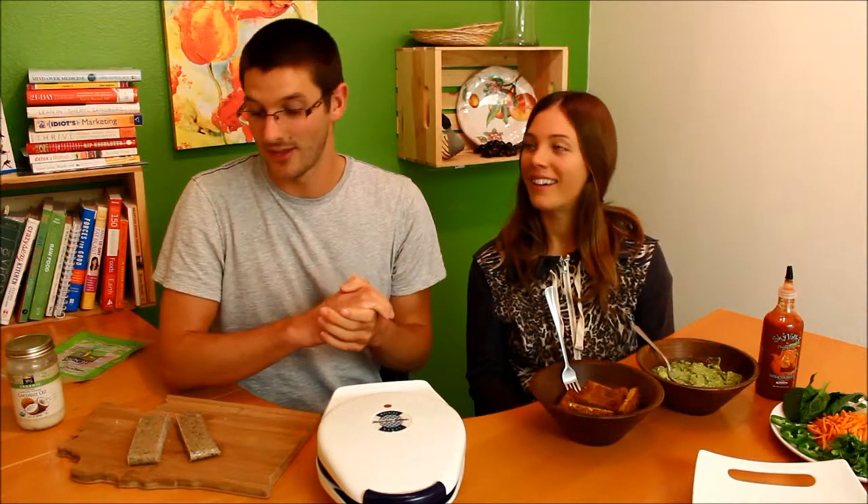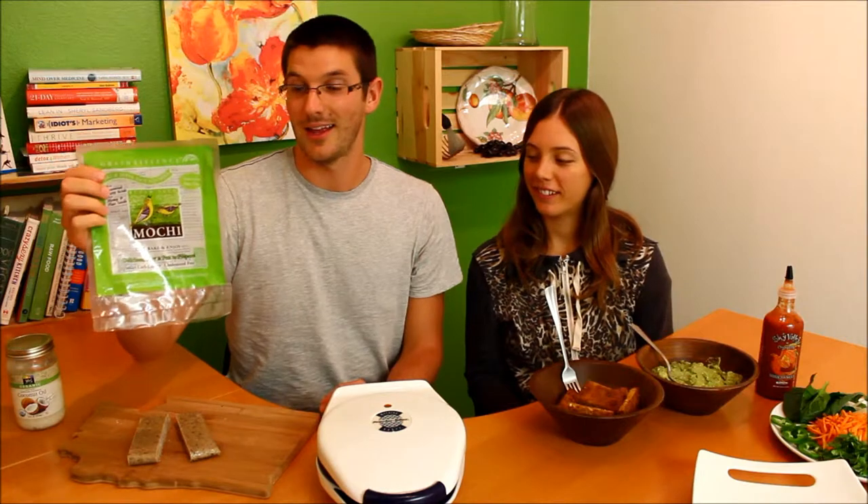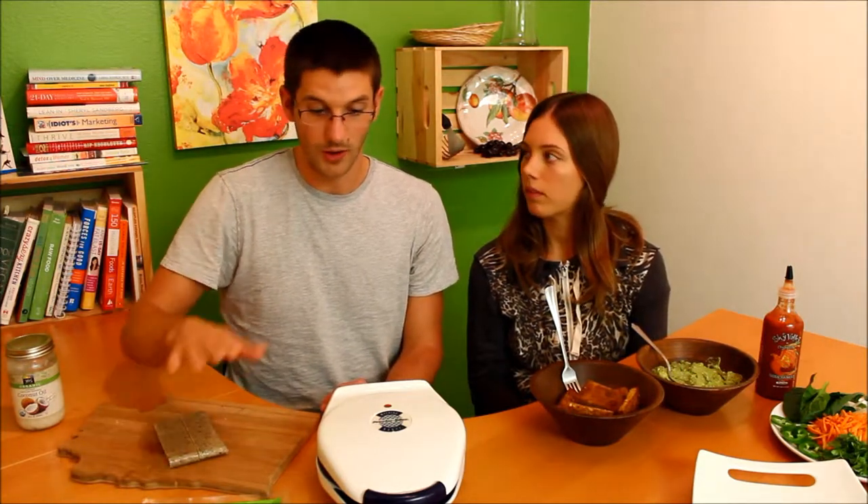For the bread, we're going gluten-free with a little bit of funkiness — we're going to be using mochi. If you're not familiar with mochi, it's a rice product you can find in the refrigerator section of most health food stores. This is a multi-grain hemp and flaxseed version, but you can use any version.